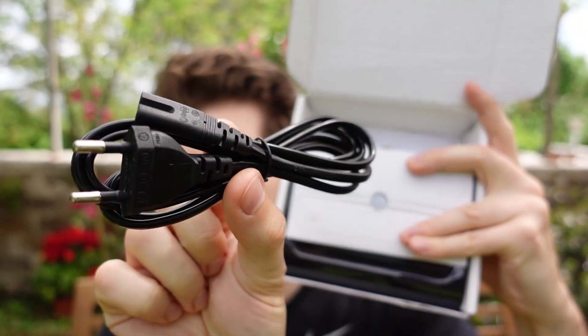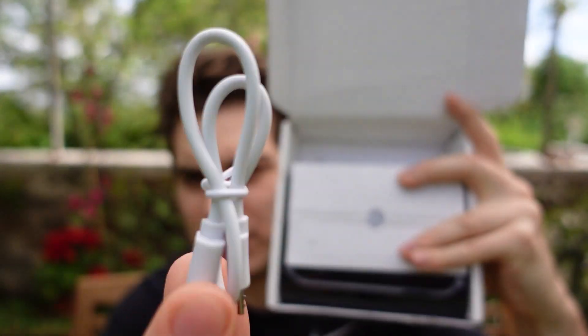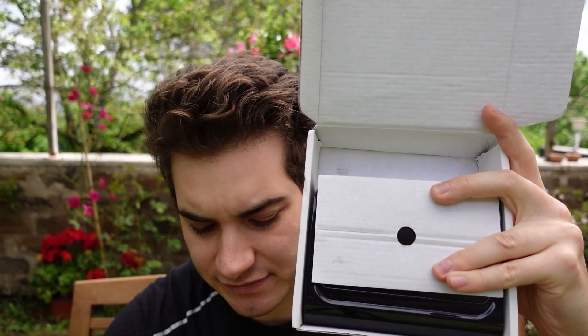There is the AC cord so you can plug it into the wall, and then there is a micro USB cable for updating the firmware.